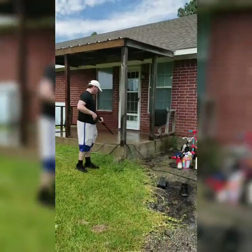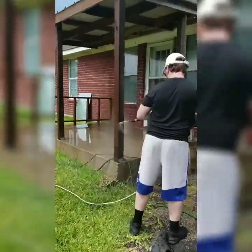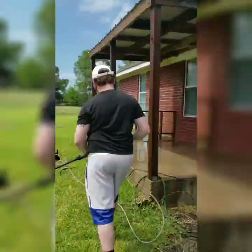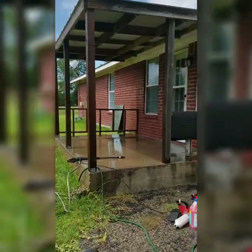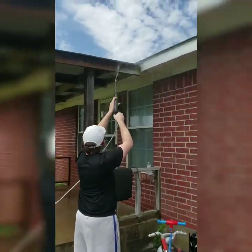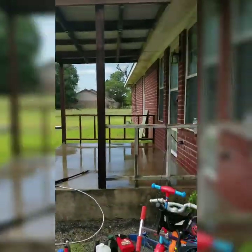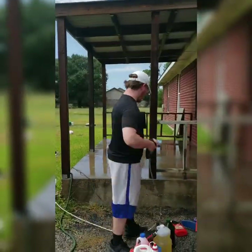My husband is just quickly power washing this patio. The wood on here is kind of bad, so we figured for a temporary fix we can power wash it and stain it until we are ready to tackle that project and take it down.